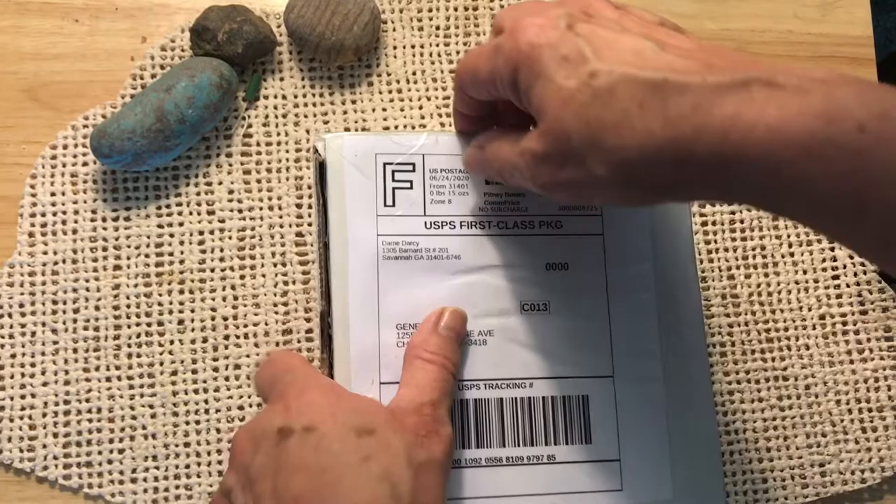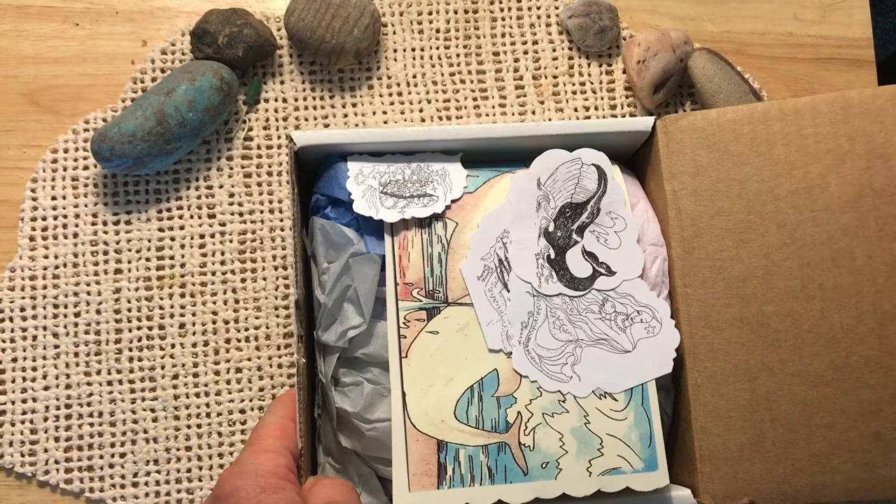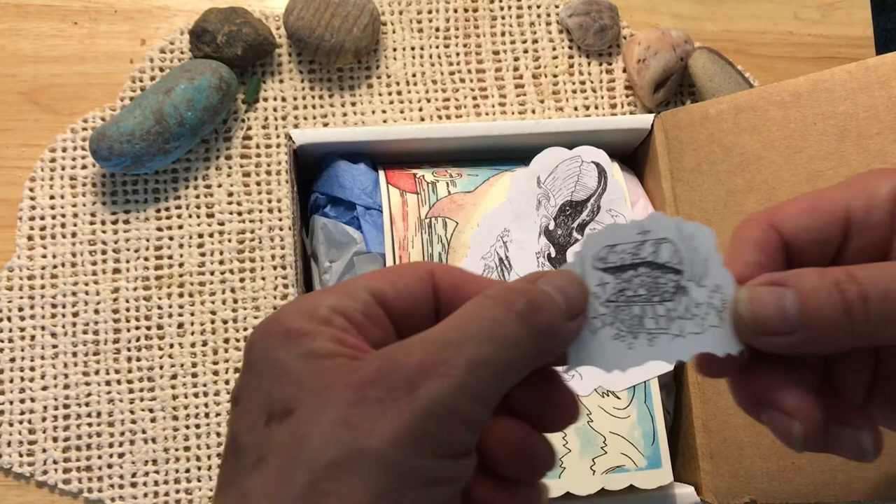I've removed the tape. We're going to open it up. I have her Queen Alice Tarot. Look at this — little freebies here. Dame Darcy is a graphic artist. Look how sweet that is. Little cut-outs of various items.